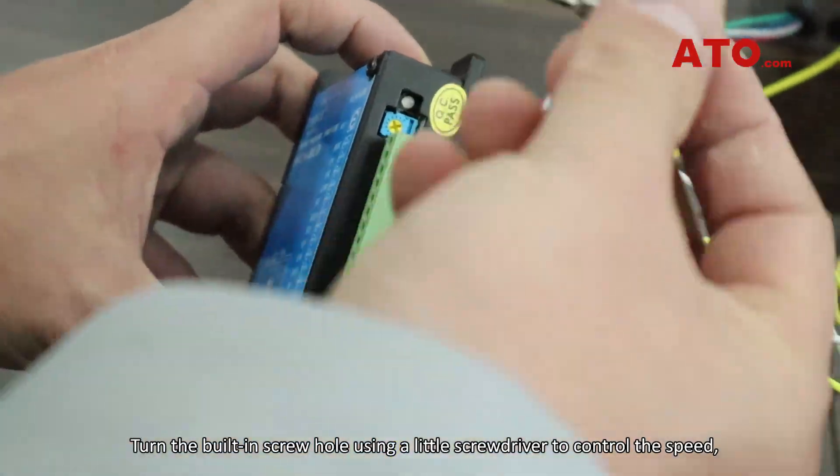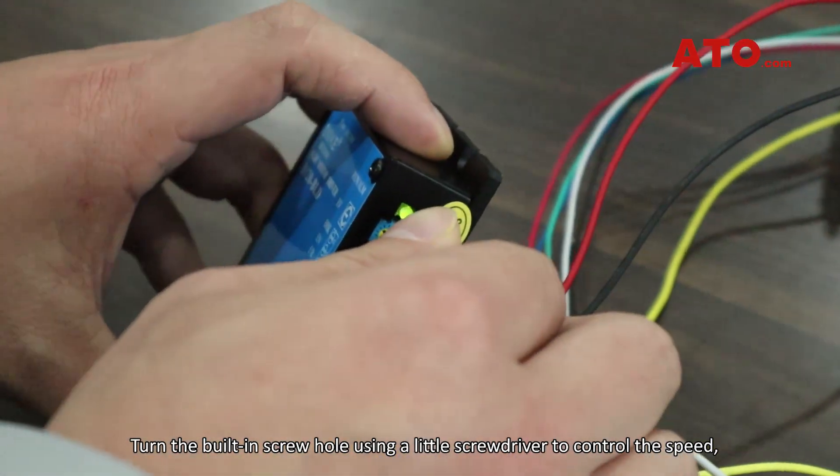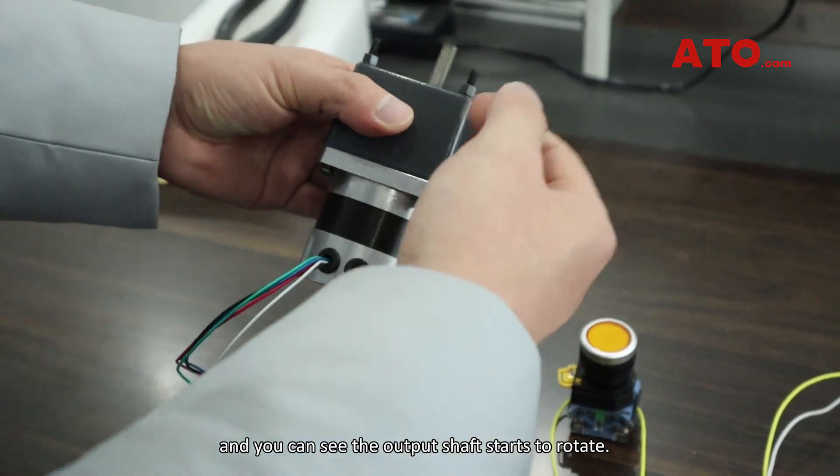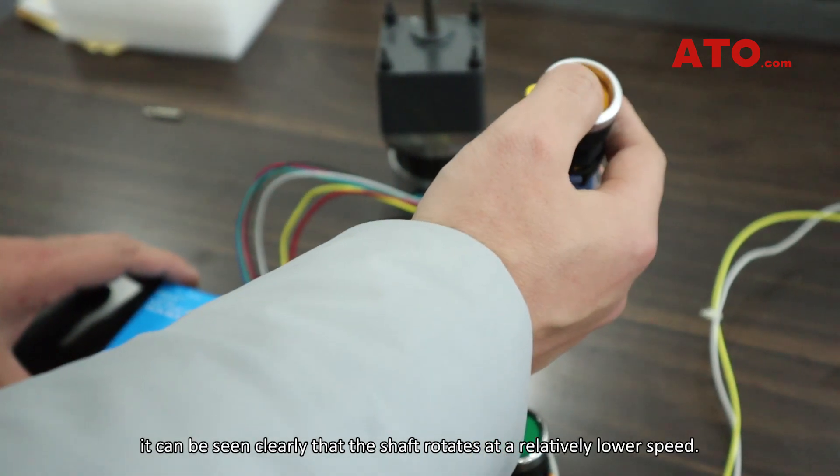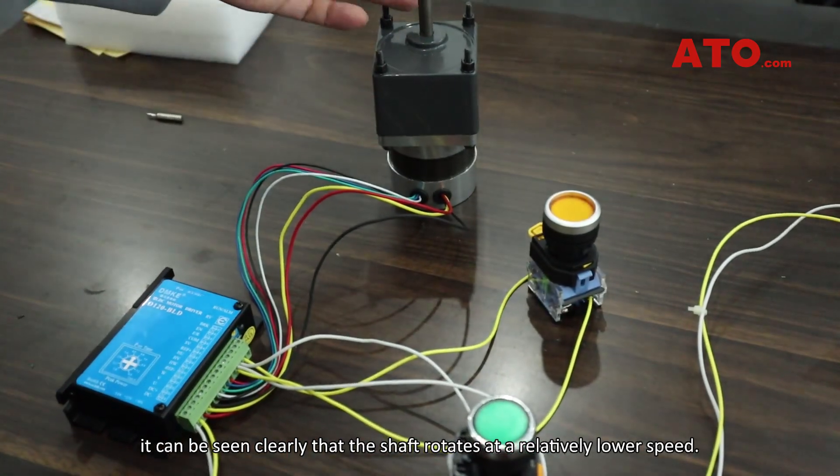Turn the adjustment screw using a small screwdriver to control the speed, and you can see the output shaft starts to rotate. Adjusting the speed to the maximum, it can be seen clearly that the shaft rotates at a relatively lower speed.